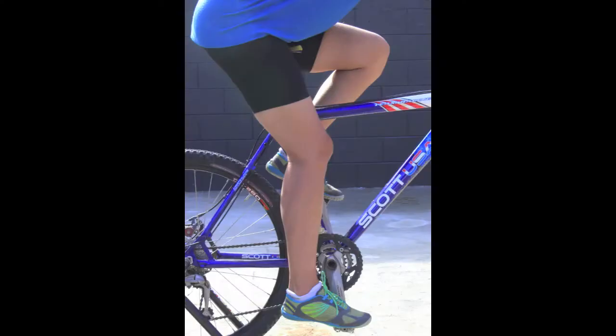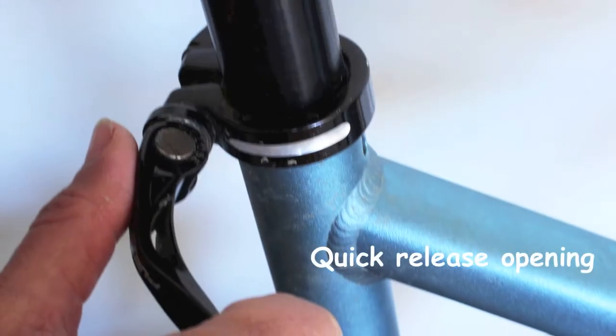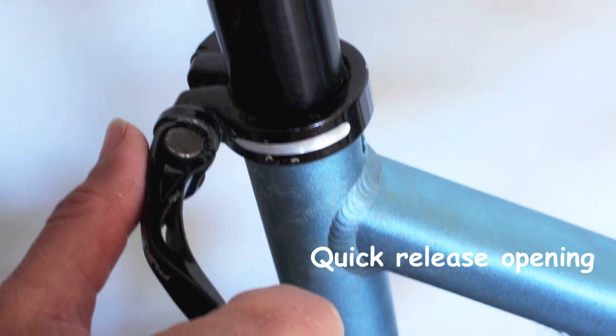Ideal seat height on the bike is when your knee is slightly bent at the bottom of your pedal stroke. To change your seat height, you will need to undo the seat post clamp. If you have a quick release, simply open it.